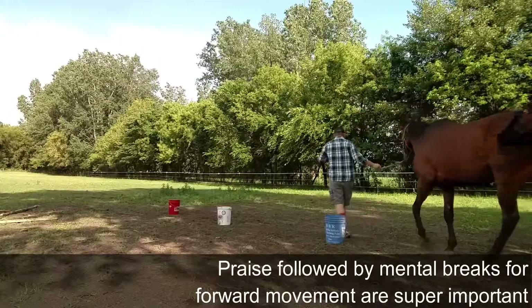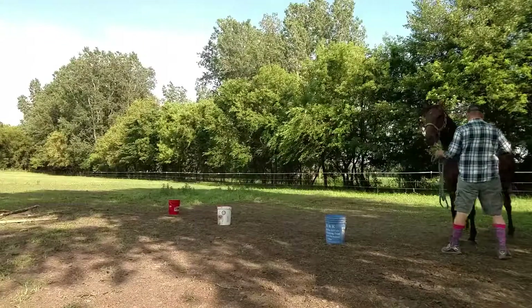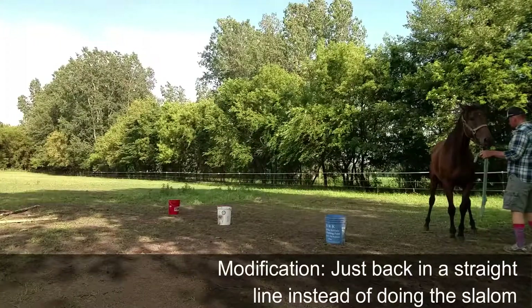Always praise after they do something good, even if it was just an attempt. And then it's important to give them a little break for some forward movement, since backing is really tiring for them.